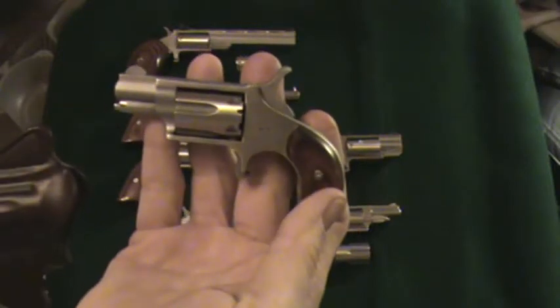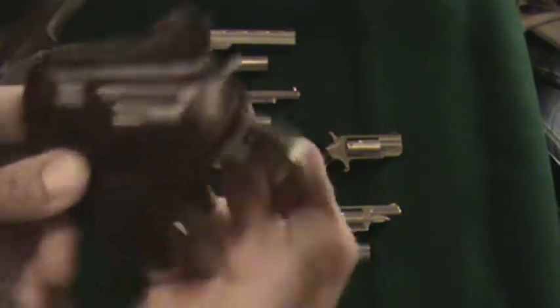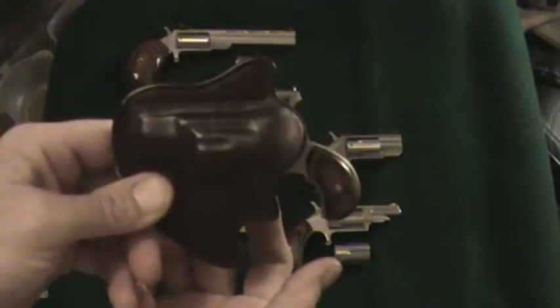That's the one I carry most often — my little .22 long rifle. So that's gun number one, carry method number three.